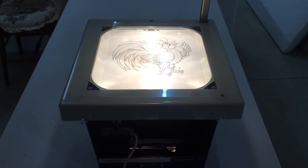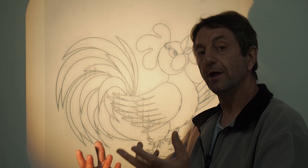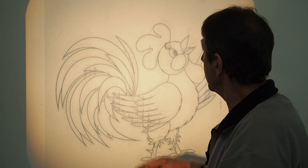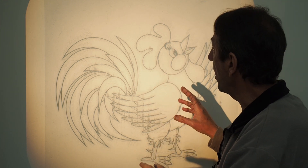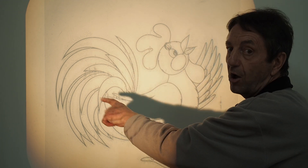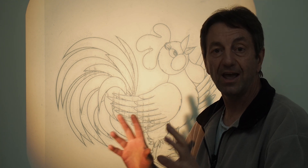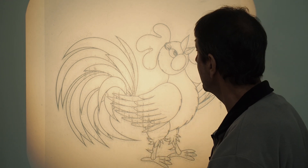When you want a larger design, take the projector further away from the wall. When you want a smaller design, bring it closer. If you want to create a stencil, get a thin piece of card, tape it to the wall and trace around the outside of the projected image. Take it down, cut that card out, and you have your stencil. It's good for creating hearts or any other simple shapes.